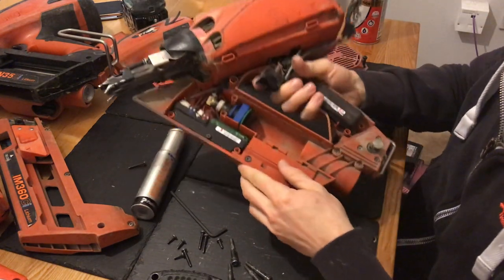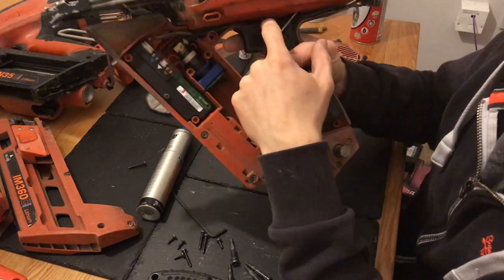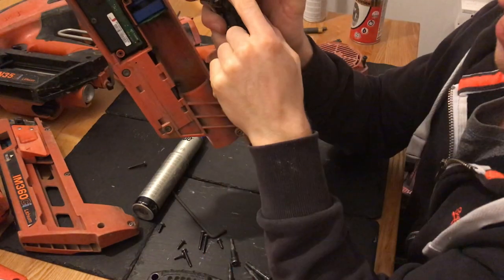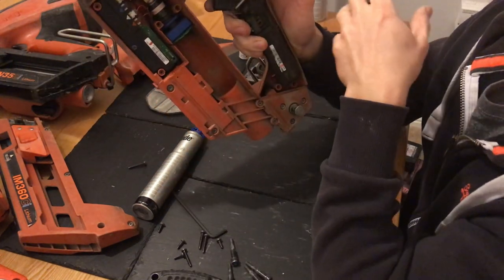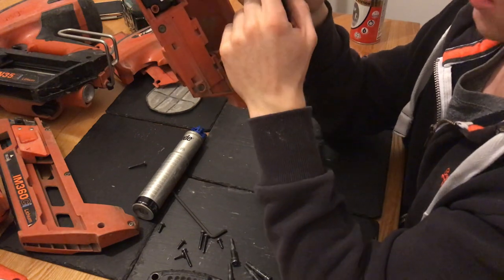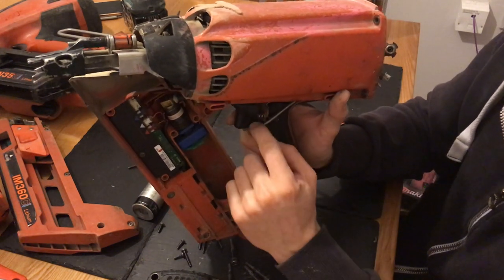Another problem: if you're depressing the nose and you aren't getting anything — no fan whir or anything like that — it's basically this lever here. When you depress this, it pushes this paddle. It had snapped before, so when you're depressing the nose nothing happens. You pull the trigger and then the fan starts, so you know your trigger's working. I had to replace this part here which is just a switch — it shoots the gas into the chamber and puts the electric through to then fire the gun once you pull the trigger.